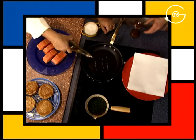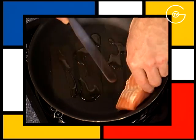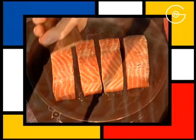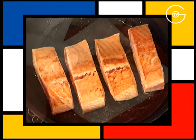Disposer un filet d'huile de noisette dans la poêle, ajouter les pavés de saumon, poivrer, saler, les cuire 2 minutes de chaque côté et les égoutter.